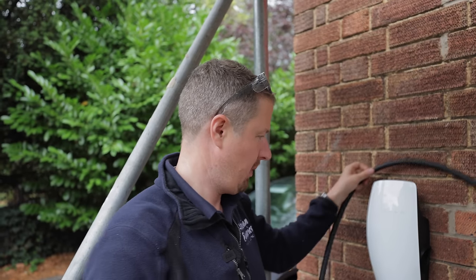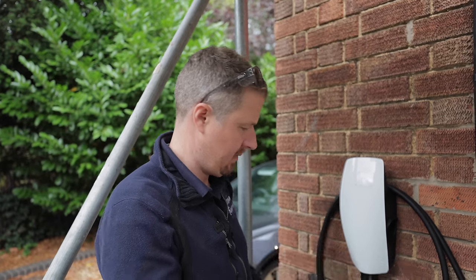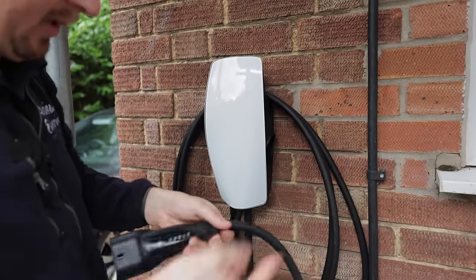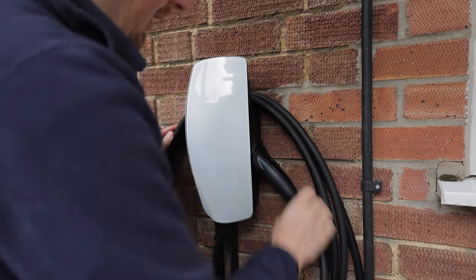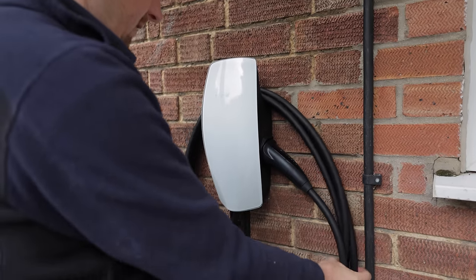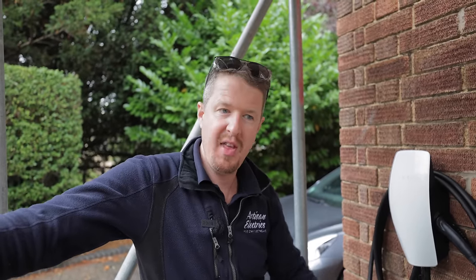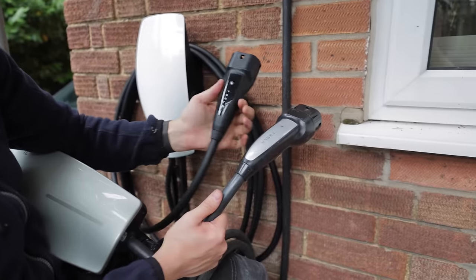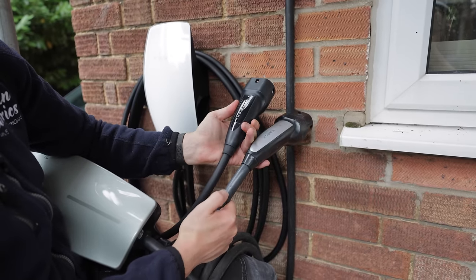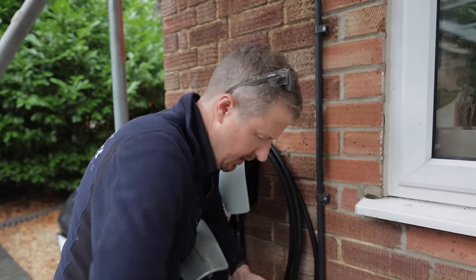Now that it's mounted, the cable wraps around in a very similar way to the gen 2 Wall Connector. Some people think it looks like a bit of a mess the way it hangs around the charger, but it is what it is — it all comes down to taste. The holster clips into the side, which I think is exactly the same as the previous generation. As for why this cable is thinner than the gen 2: putting them side by side, the gen 3 plug is smaller and the cable much thinner; the gen 2 plug is much bigger with a much thicker cable.